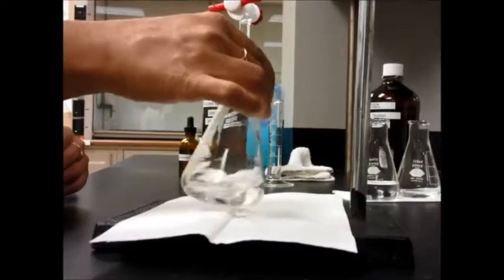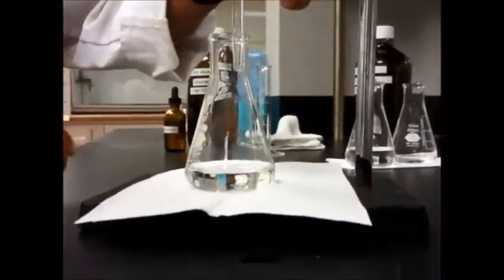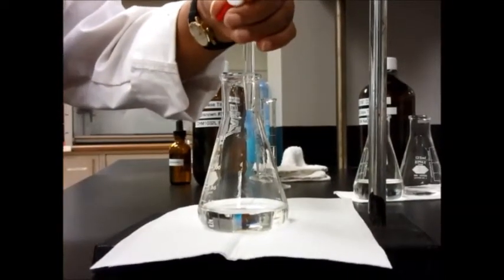You can see it's already turning a little bit pink, which means it's getting close to the endpoint. But of course the color disappeared when you shook it.